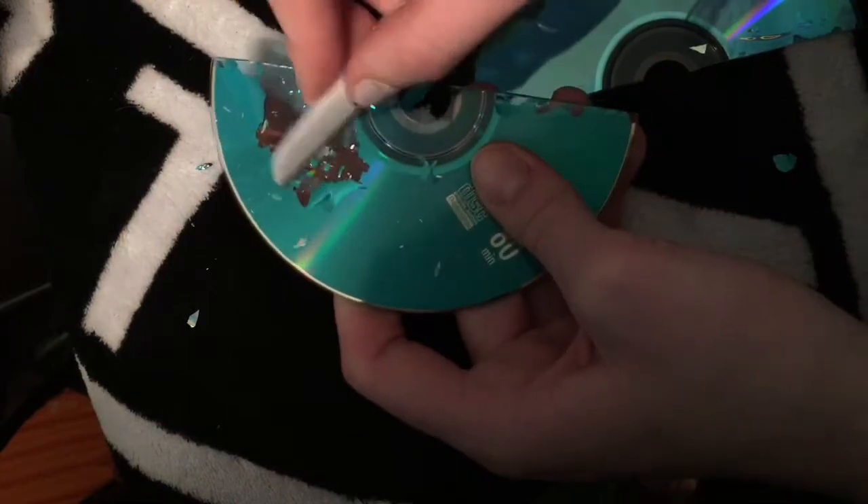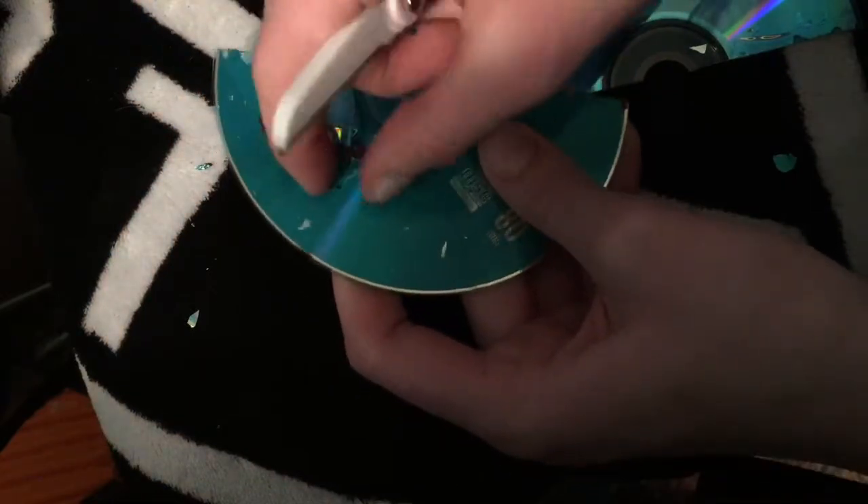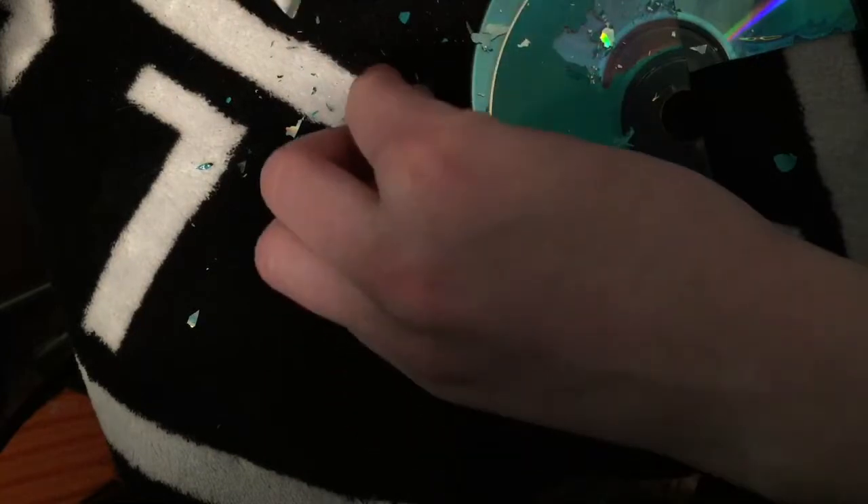I am scraping off the holographic paper from the CD and then cutting it into chunks so it will fit easier on my nail.